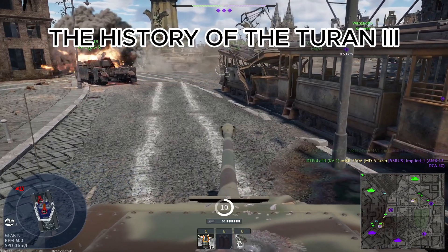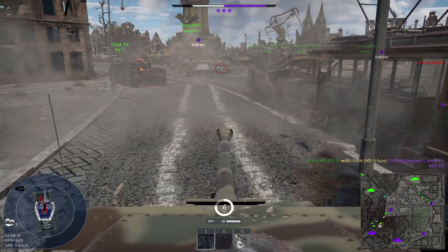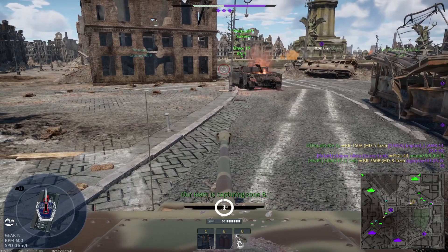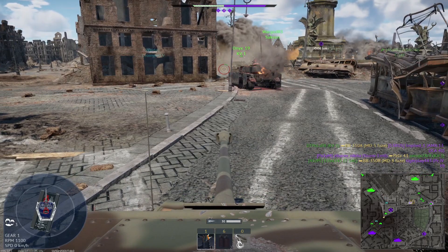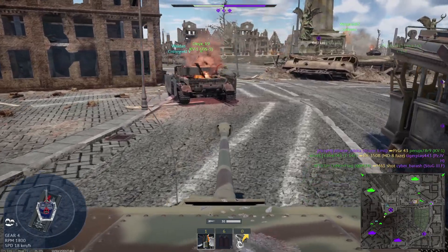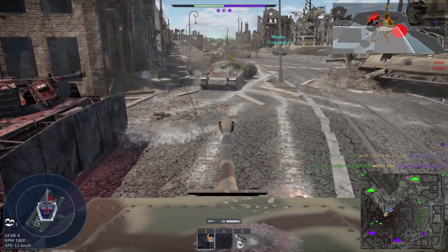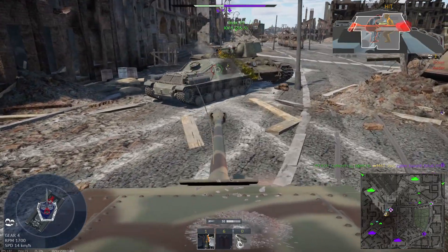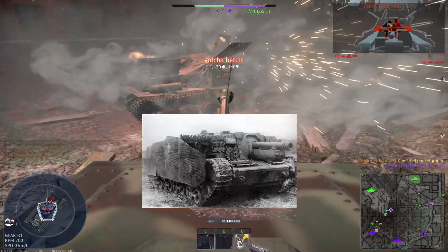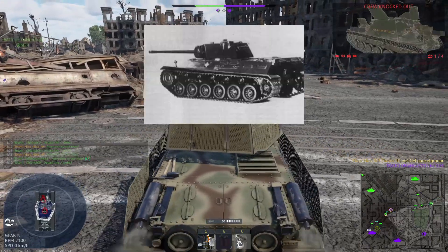A history behind the Hungarian tank Turán 3. By 1943, Hungarian tanks currently in production were becoming obsolete and struggled against more modern and well-armored Soviet tanks. The cannons of the Hungarian tanks were too weak and couldn't destroy the tough Soviet tanks they were encountering. They came up with various solutions to this problem: they acquired modern German tanks, developed the Zrínyi assault gun, and developed an indigenous heavy medium tank, the 44M Tas.